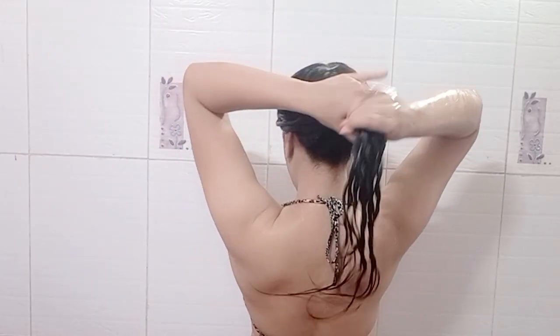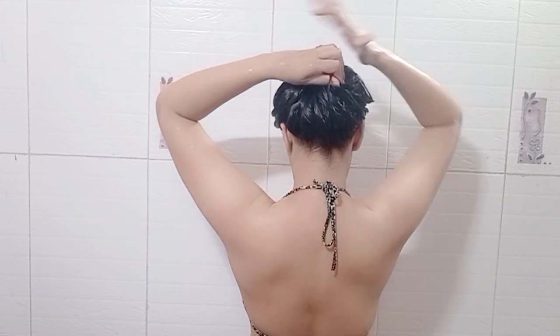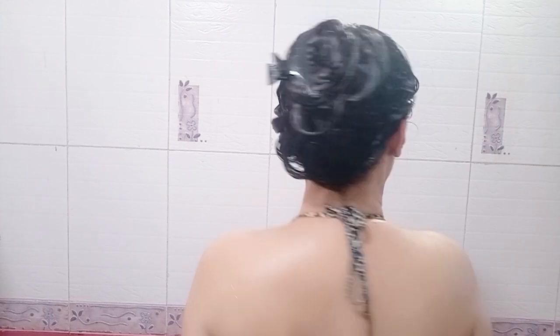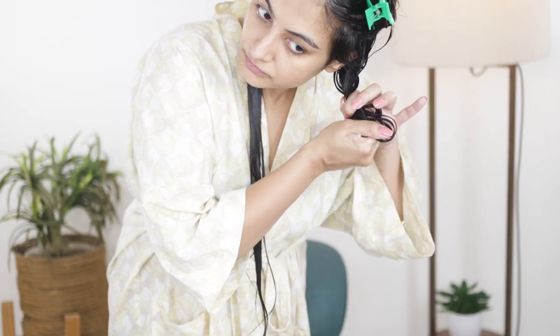Now I'm going to do a two-strand twist, which is also going to help curl train my hair. Once I'm done with all of the twists, I'm going to wrap my hair up and clip it into a bun. I'm going to let the conditioner sit as a deep conditioning treatment — I'll leave this on for 30 minutes and then rinse off thoroughly.